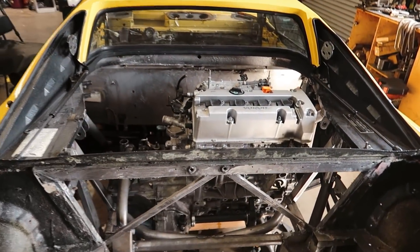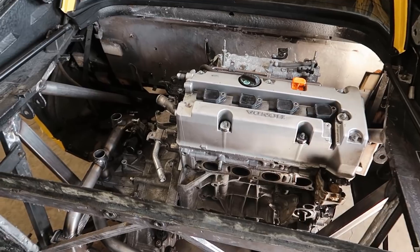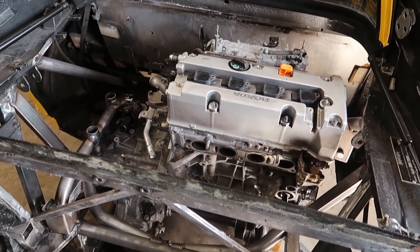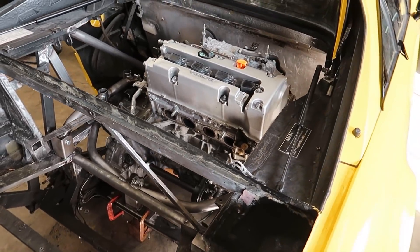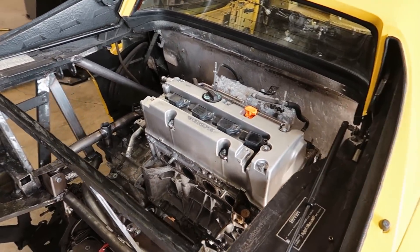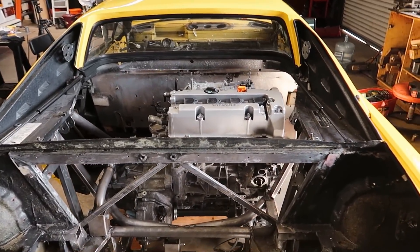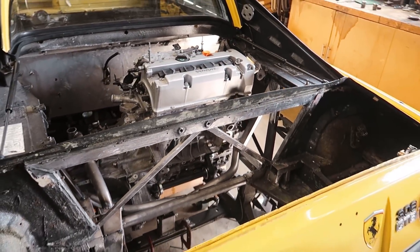I'm really pleased with the engine in place. We're not really going to find a whole lot more interference with things, so we can start moving forward on building the turbo system, getting all the plumbing done, putting a fuel cell on the car, all that kind of stuff. This is a huge milestone. I apologize — I'm probably carrying on already, but I am excited.